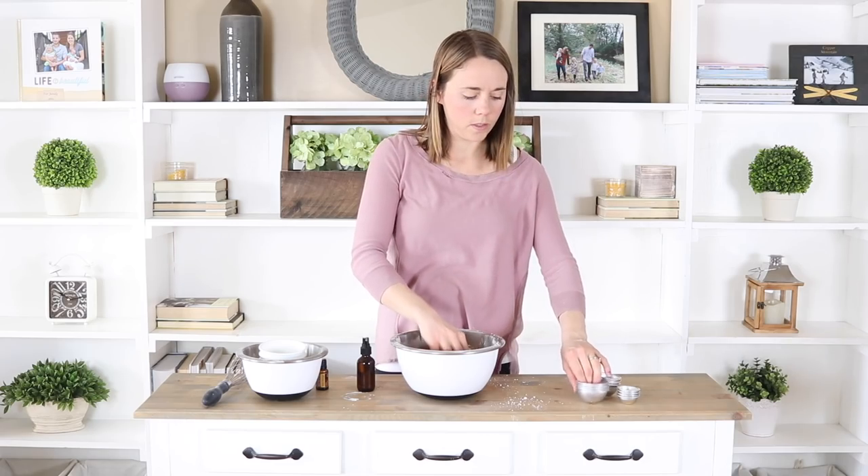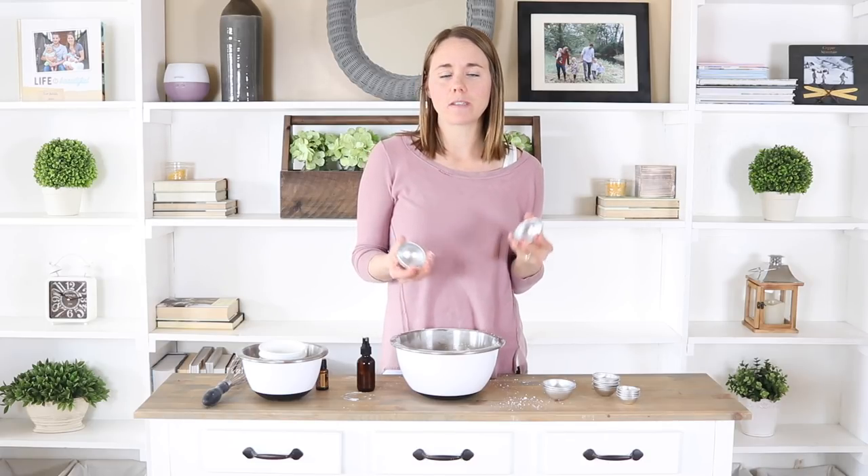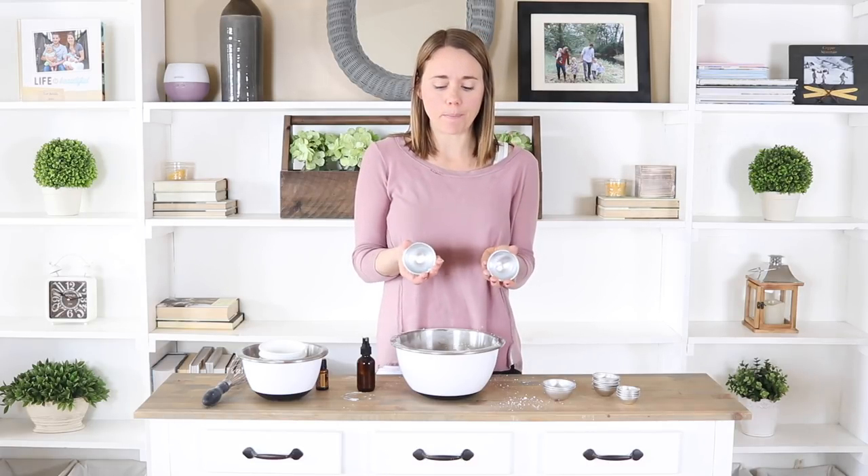Now we're going to take some bath bomb molds — I ordered these on Amazon, so I'll link them down in the description below. I also saw on Pinterest that you can make these with plastic Easter eggs that separate. I haven't tried that yet but I'm excited to try it. You can also use a silicone mold in many different shapes.